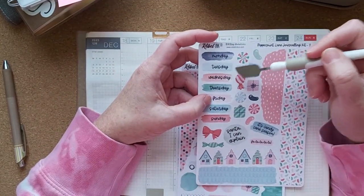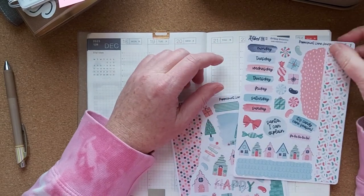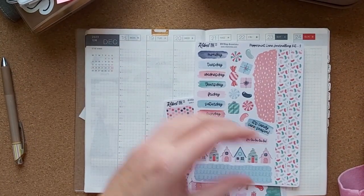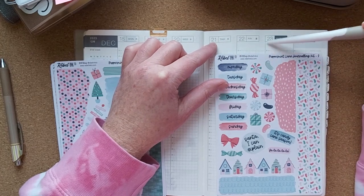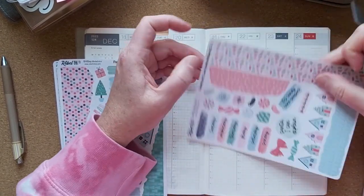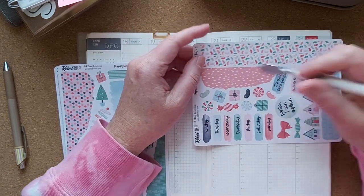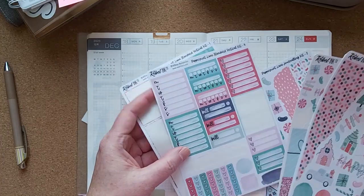These date covers I think are going to be too wide — just ever so slightly wide. I saw somebody — I can't even remember who it was, whether it was Facebook, Instagram, or YouTube — but they had a kit they were repurposing and they kind of slanted them. I think I'm going to do that. These are kind of brush-stroked ones so I think it might look all right. I'll use these underneath to cover up the existing dates.